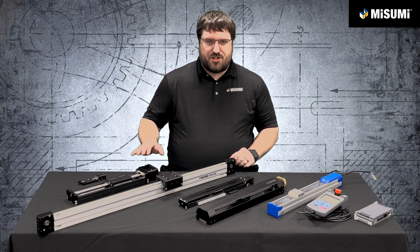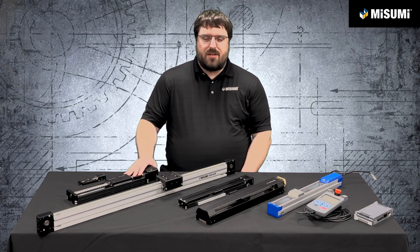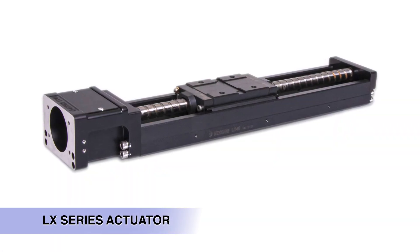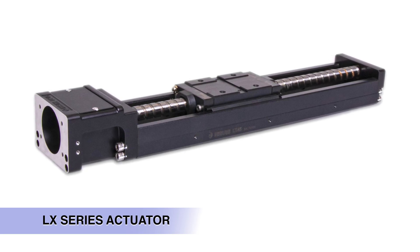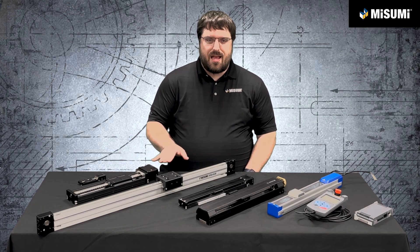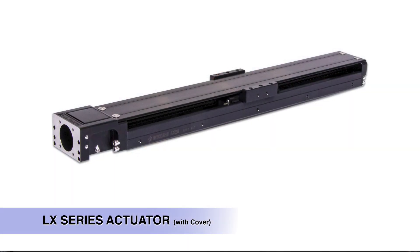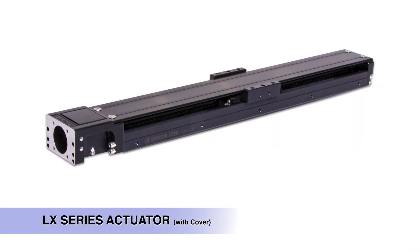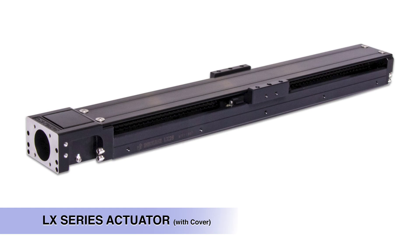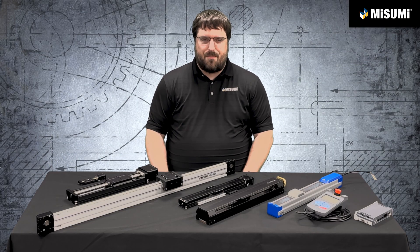The most popular model that we sell is actually our LX actuator. This is a solid steel U-channel construction — the most rigid unit that we sell. It's great for very high precision applications, typically three to five micron repeatability or better with the appropriate motors and controls. We have options for the LX in sizes from 15 millimeters up to 45 millimeters, and it has options for covers, strip seals, sensors, motor connectors, and motor wraps as well. It covers just about every application out there.